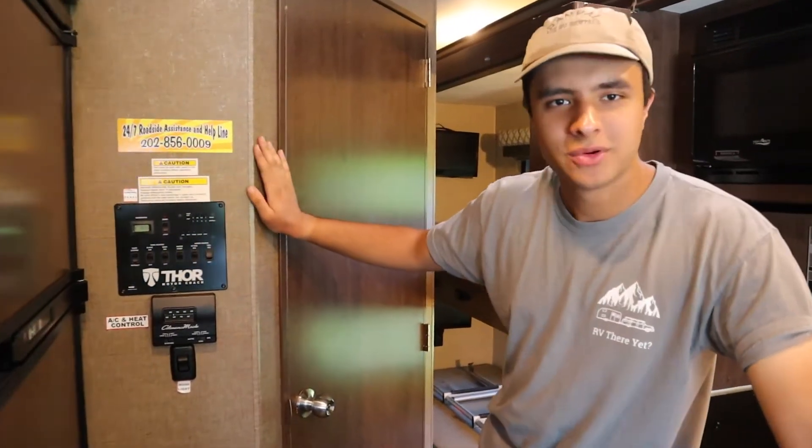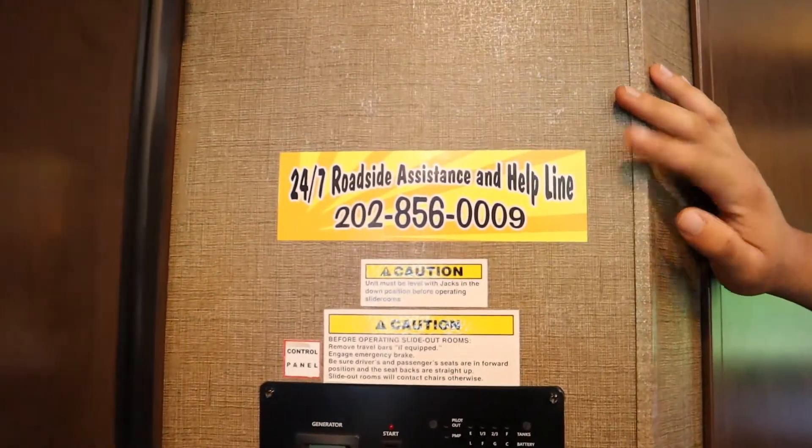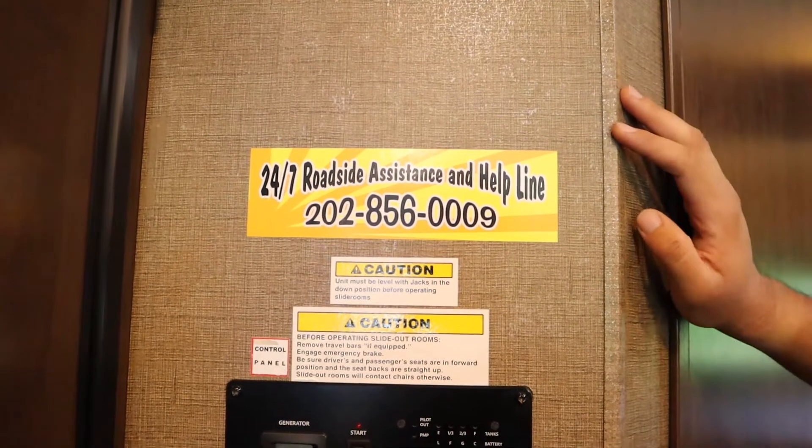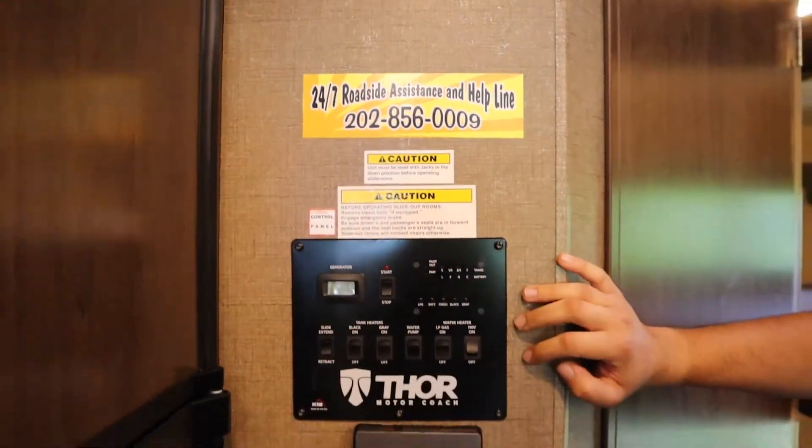Over here is probably the most important part of the inside. Above that, first of all, we have the 24-7 roadside assistance number — you can call this anytime, it's also on the keychain, and you can ask any question you'd like. Down here we have the control panel.